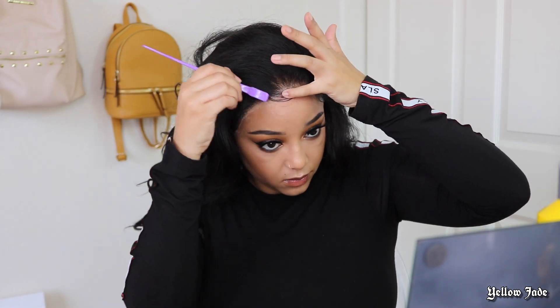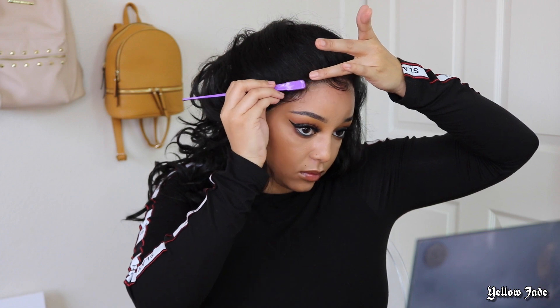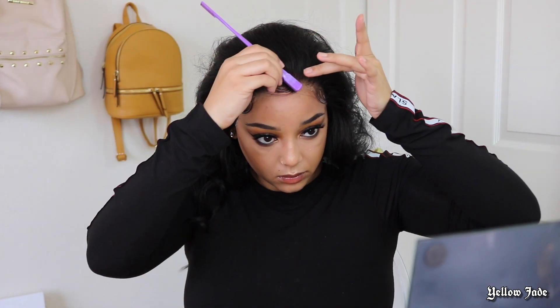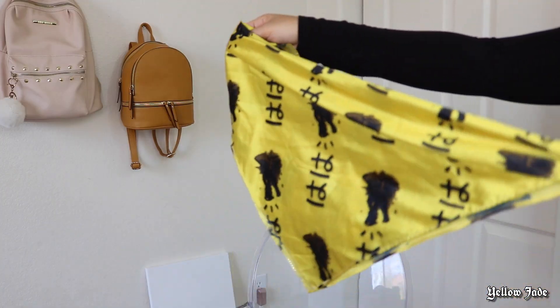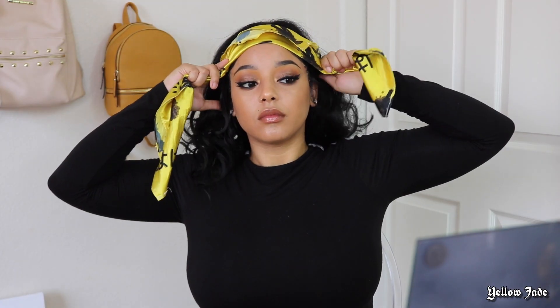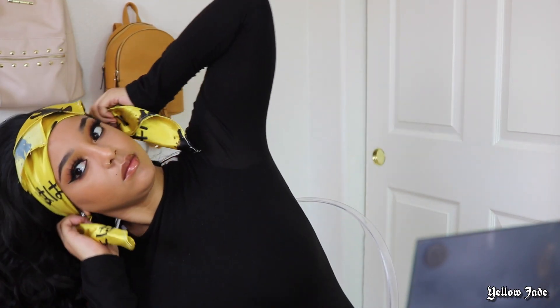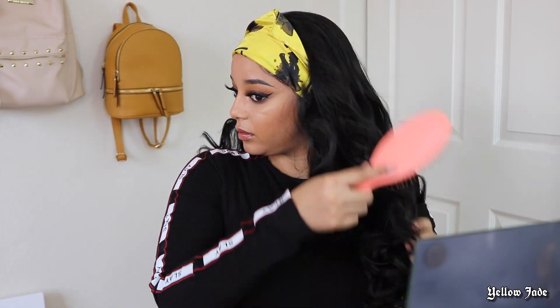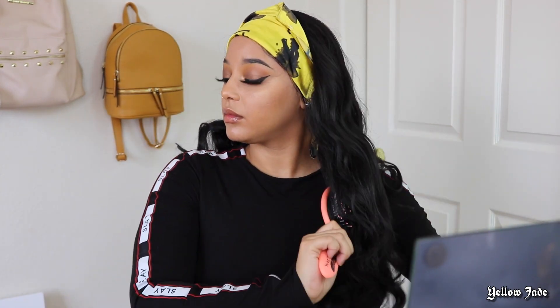Overall it only took me about 30 minutes to do this start to finish, including the bald cap method. I have recently worn this wig glueless as well, and that was literally like five minutes — so definitely take advantage of the glueless method. I do want to mention that I didn't like how the curls came straight out of the package, so I did brush them out.